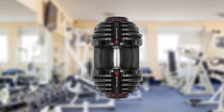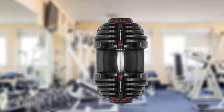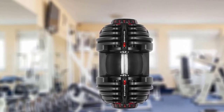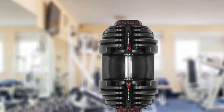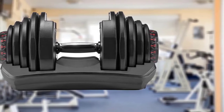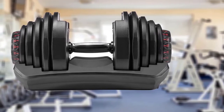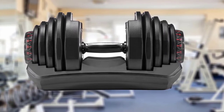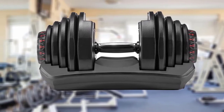Moving on to number two, the Bowflex SelectTech 552 dumbbells are so popular and well-reviewed that they're out of stock with most retailers. If you're lucky enough to find a pair online, jump on it. They replace 15 sets of weights and adjust in 2.5-pound increments with just a simple twist of a dial — no need to remove and add plates. That makes it incredibly easy to move through your resistance training workout, from tricep curls to chest presses to squats.